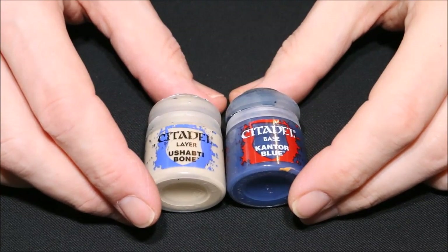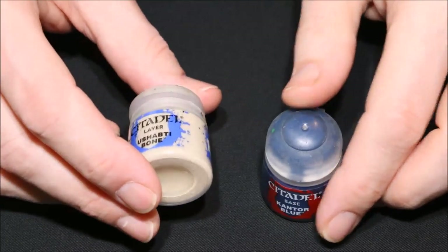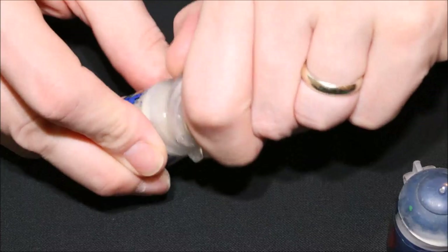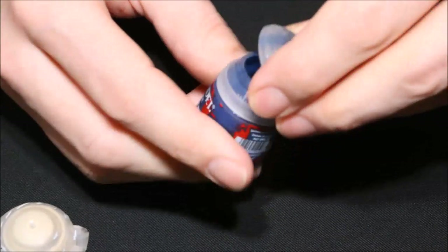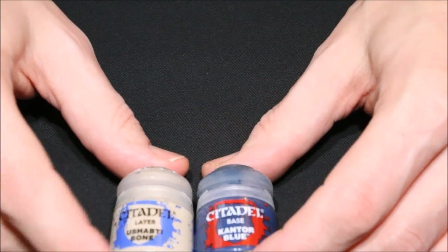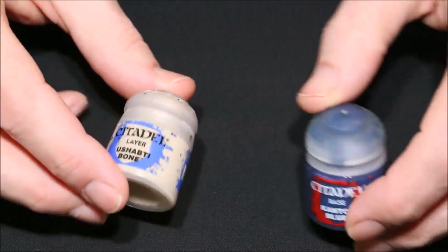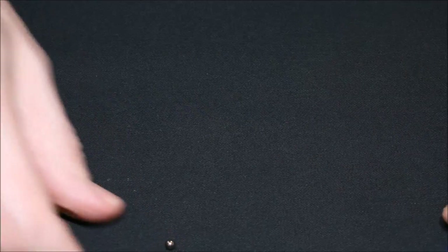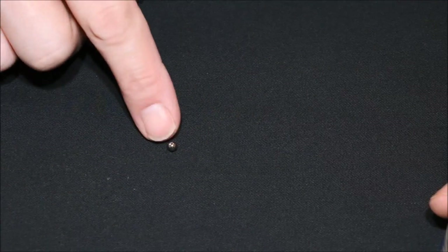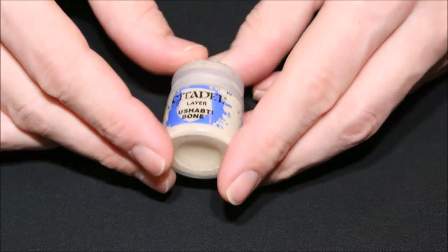Okay so let's talk about the actual paint itself. You'll notice that paints have different consistencies depending on the colour. Some may be a bit more gloppy - for example Ushabti Bone is generally quite a thick, gloppy paint - and then this one here, Kantor Blue, is generally quite a nice consistent thinner sort of paint. The key thing when using paint is to give them a very good shake before you use them, especially paints that are a bit thicker and gloppier. You can assist the shake with a small ball bearing - pop one of those in - or alternatively a little stone or a little offcut of green stuff, just pop it into the pot so that when you shake it the ball can move around and mix it up a little bit easier.